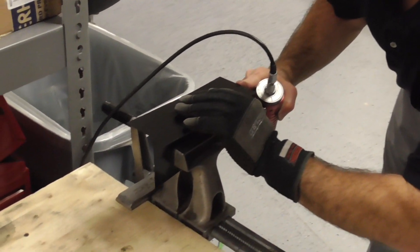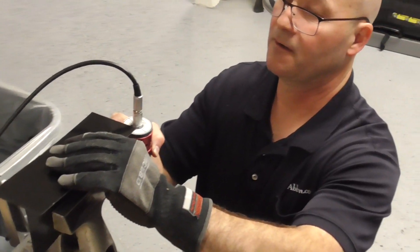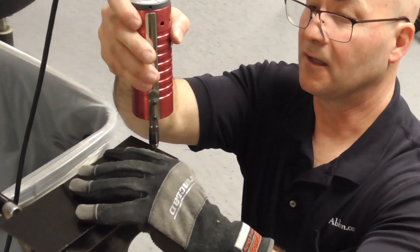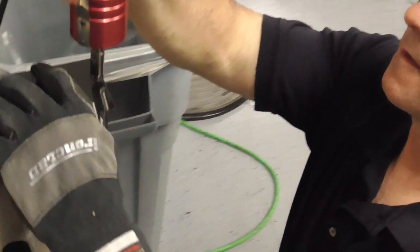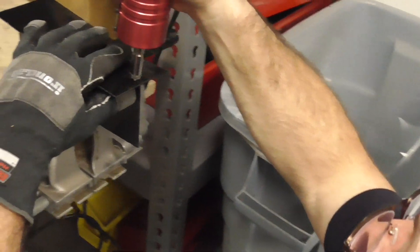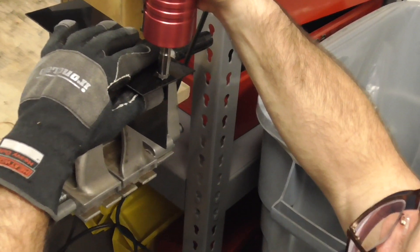How many seconds? 1.5 seconds. The main thing is I just got to line it up right.